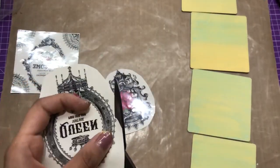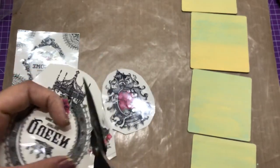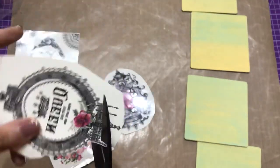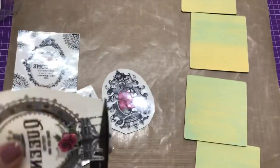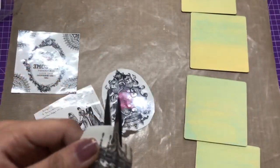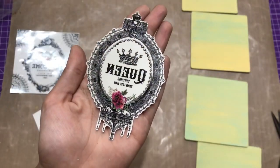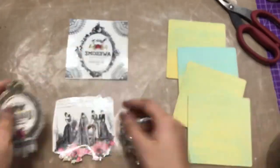Using my fussy cutting scissors, I'm doing the intricate fussy cutting and will do the same with all elements. The reason is this gives a very nice finished look to the coaster. I'm leaving a one to two millimeter border so that no one will ever recognize that you did it yourself — it looks amazing, trust me. That's how I've fussy cut my elements and everything is ready.